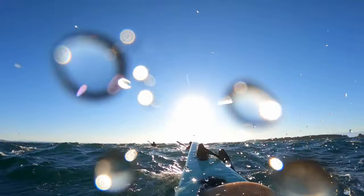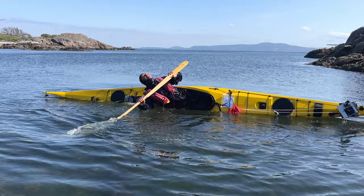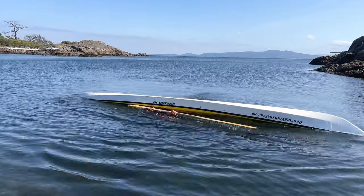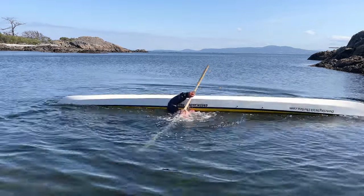Are you a sea kayaker with a pretty good roll, at least in calm water? Does your roll ever fail when you get dumped in rough water? And if you do get pushed back in, do you have to set up for another roll? What if I told you that failing a roll doesn't mean you have to end up upside down setting up for another try, knowing full well it's just as likely to fail?